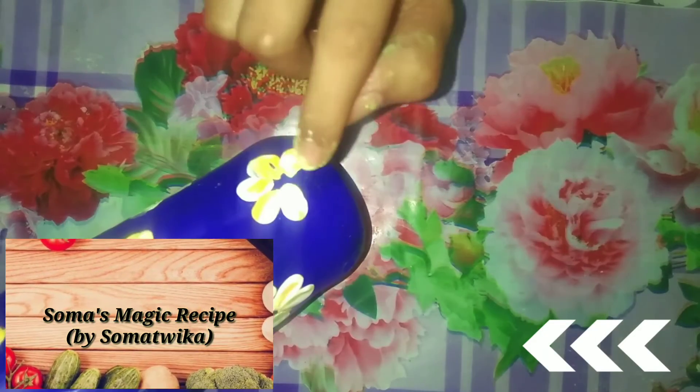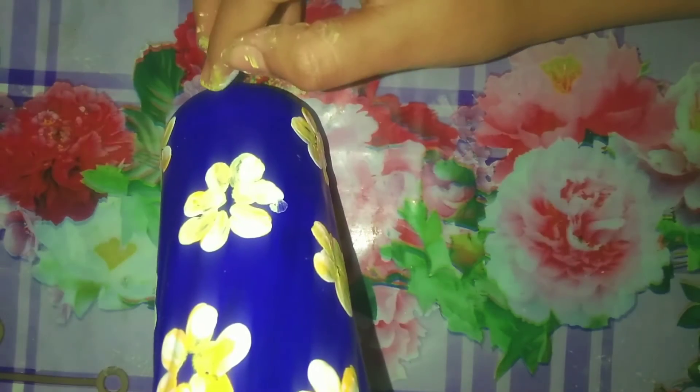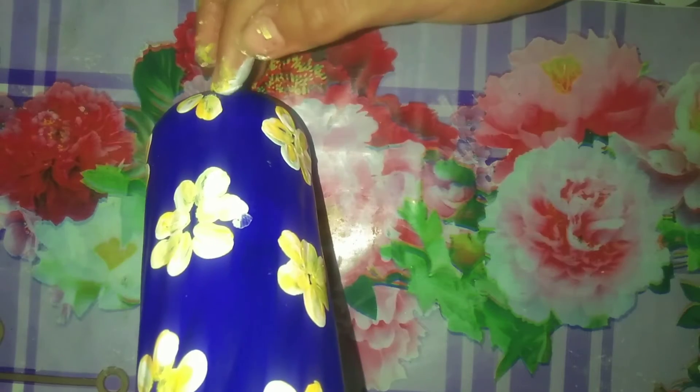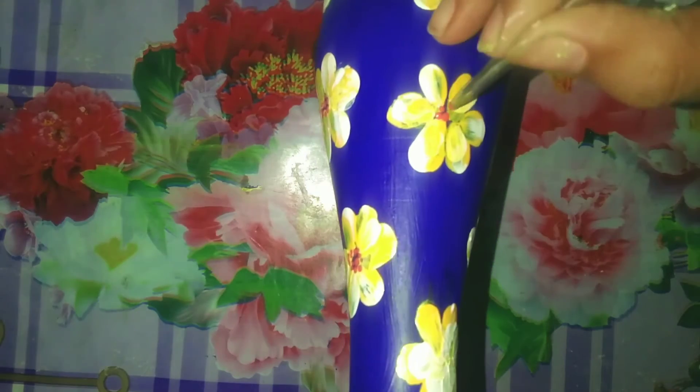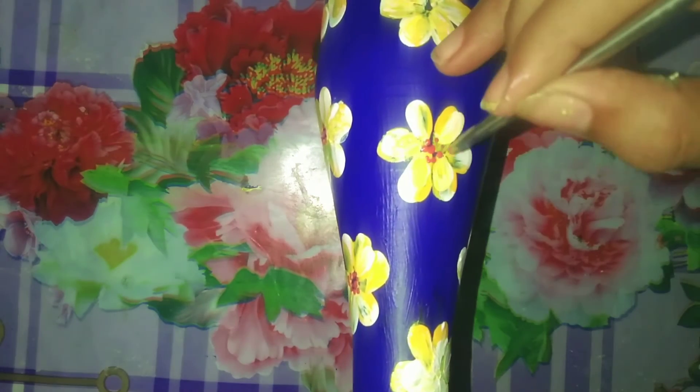If you use other colors instead of acrylic color, the color may fade after some days. I am adding small dots with pink color using a sticker to make it more attractive. If the flower is big, make the dots a little bigger too. You can add many small dots to make it look less artificial.